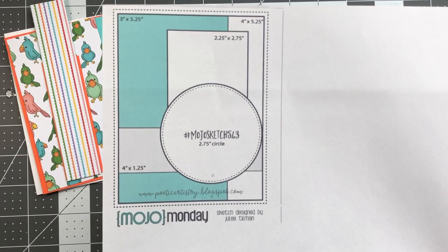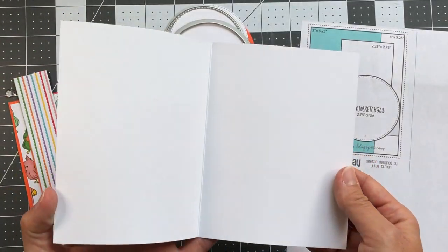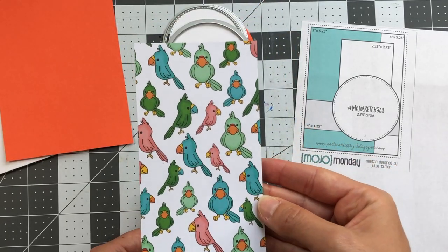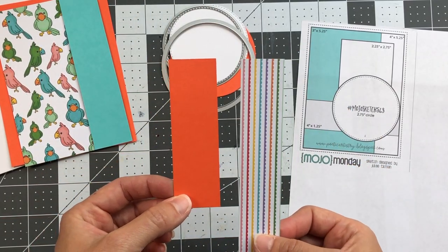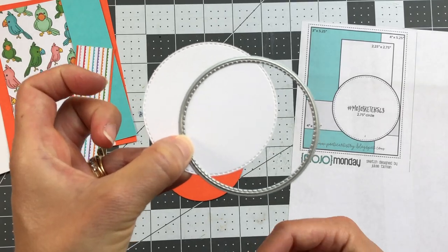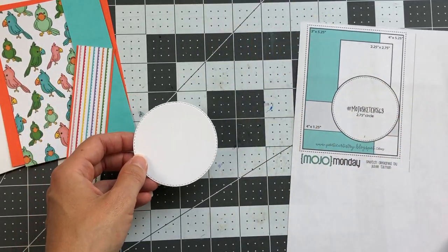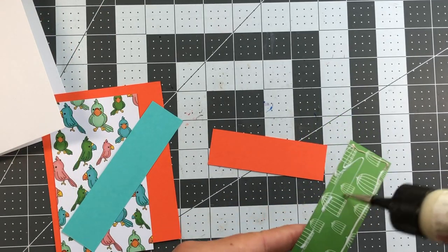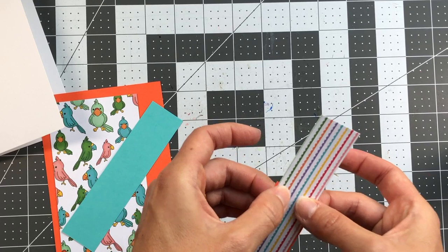For my first card I'm using the Moho Monday sketch 543. The measurements: A2 size powdered sugar card base; tangerine is 4⅛ by 5⅜; bird paper is 3 by 5¼; ocean strip is 1¼ by 5¼; tangerine strip is 4 by 1¼; stripe strip is 4 by 1⅛. I used a stitched circle die measuring 2¾ for the white, and the tangerine circle die measures 2 and fifteen-sixteenths. I'm taking the stripe pattern paper and adhering it to the tangerine strip, flush on the left side with only a little tangerine showing at top and bottom, then trimming the excess.